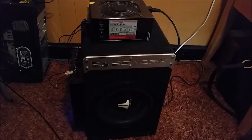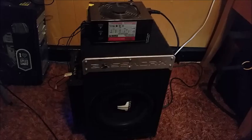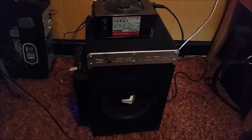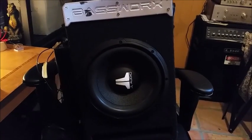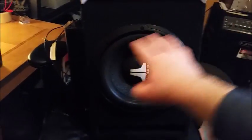Hello, and today I will be demonstrating how to use a computer power supply to power a car subwoofer. The first thing you're going to need is the sub itself, so that includes the woofer, the box, and the amp.